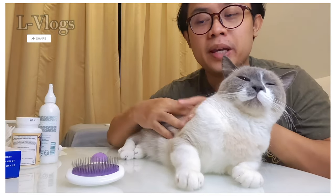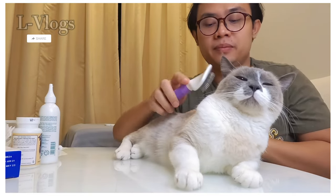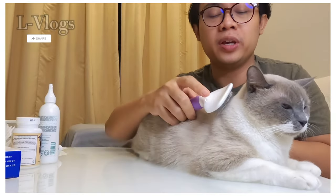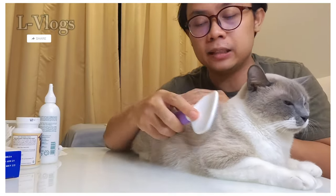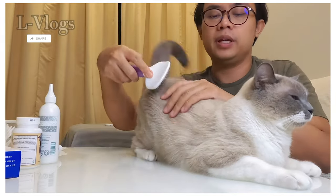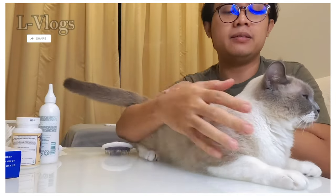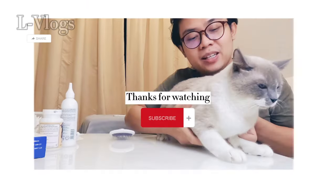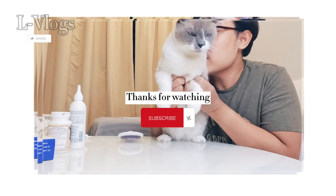The last part of the grooming is to brush the fur. I suggest using this small applicator-style brush so you can trap dead fur easily. Alright, that's it for me — see you in the next vlog. Bye! Leo, say hi! Bye! Meow.